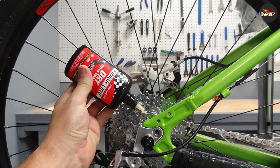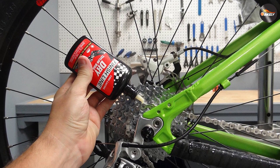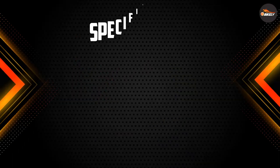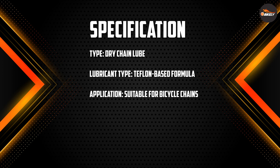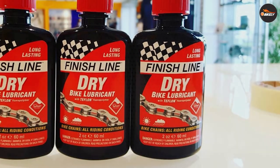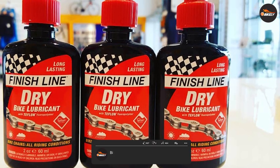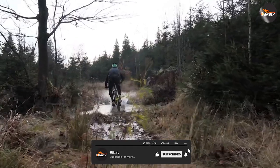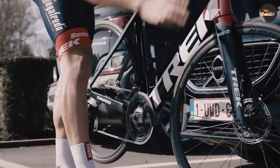Overall, we highly recommend giving the Finish Line DRY Teflon Bicycle Chain Lube a try. It's a trusted brand with a proven track record of delivering high-quality cycling products, and this chain lube is no exception. With regular use, it can help prolong the life of your drivetrain and keep your bike running smoothly for longer. Thank you for watching our review. If you have any questions or comments, please leave them down below, and don't forget to like and subscribe for more cycling-related content.